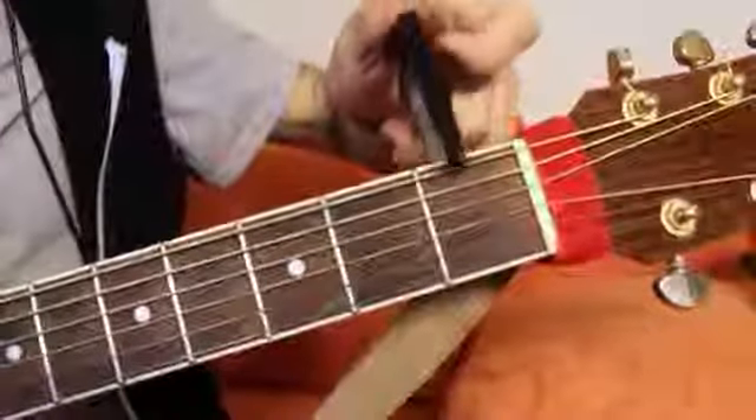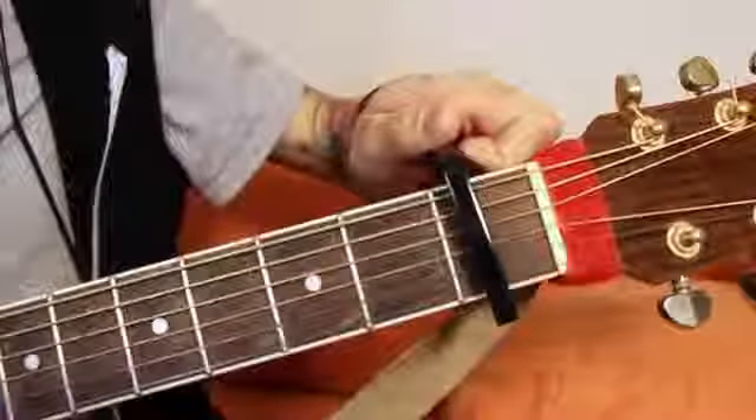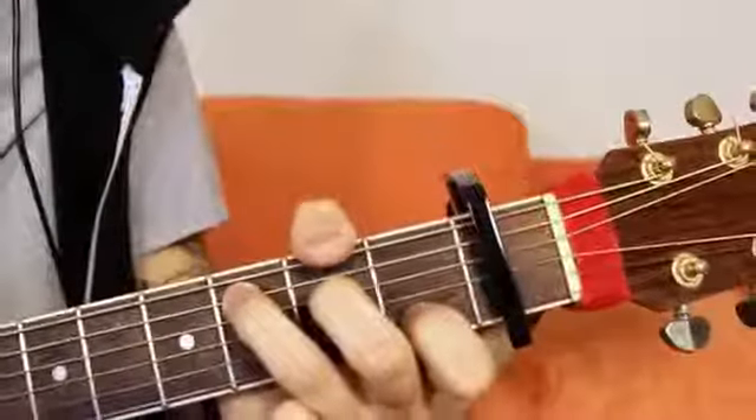You place the capo on the first fret here, like so, and then you play the C chord but you slide it up one fret — so all the notes that you're holding down, you just want to slide them up one.